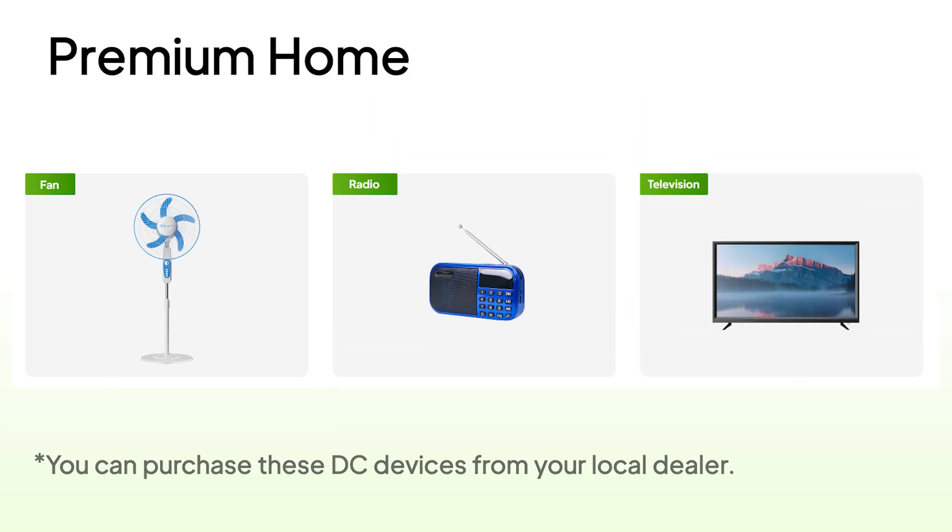For your convenience, we've got optional appliances that work seamlessly with your product. No research needed — just plug and go.